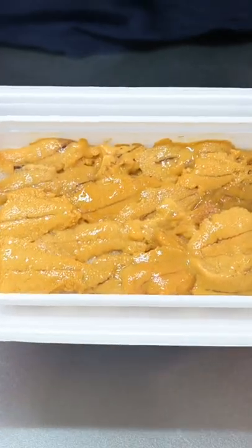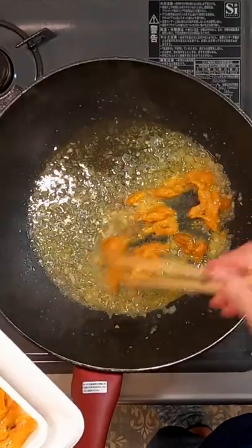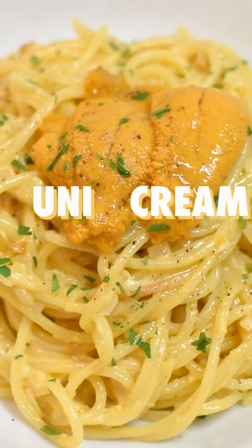This is Uni, Sea Urchin Roe. It's creamy with a subtle taste of the sea. Here's how to use it to make a delicate and luxurious Uni Cream Spaghetti.